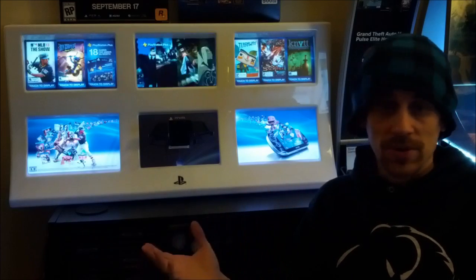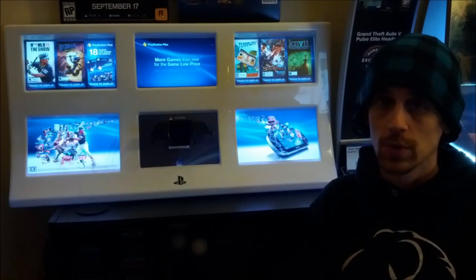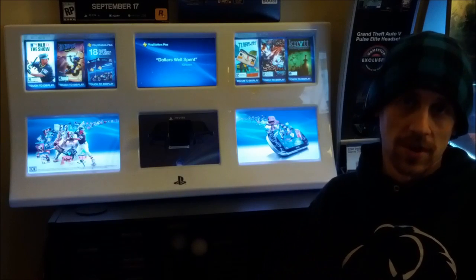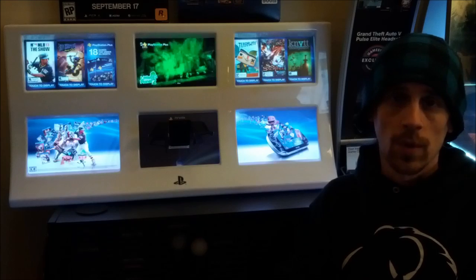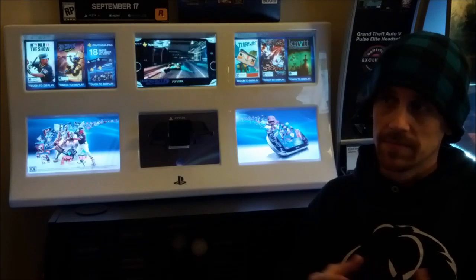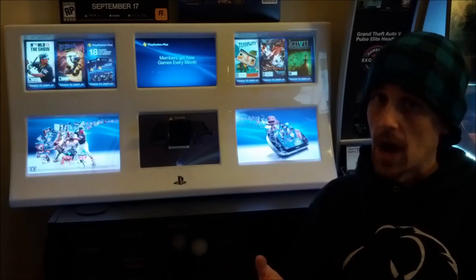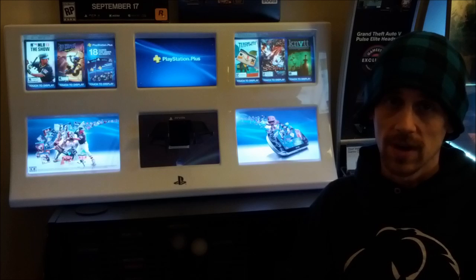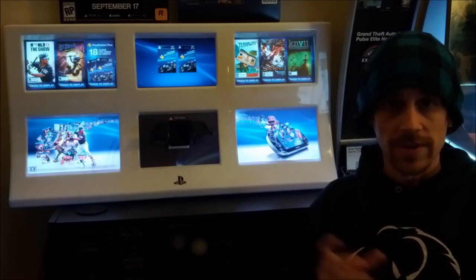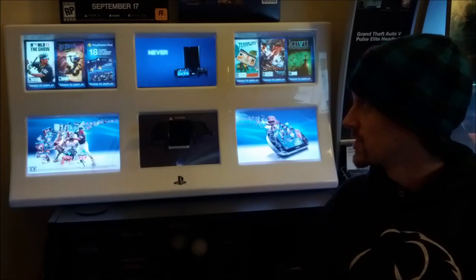Being the person I am, I always want to go a little further, so I figured out how to put different videos on the system. The videos have to be formatted as MPEG, and I'm not sure how long the video files can be — I haven't tried an hour-long video yet, only small videos — but I wanted to show you a quick demonstration.